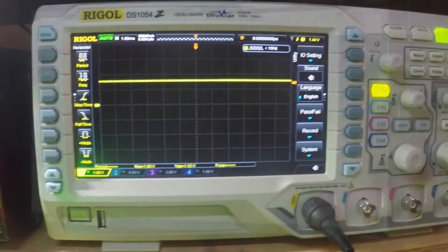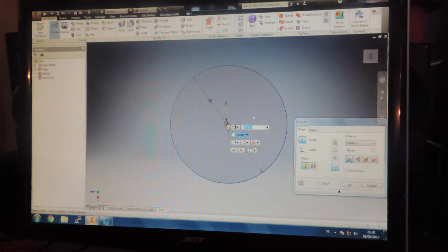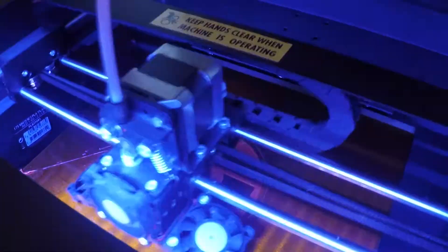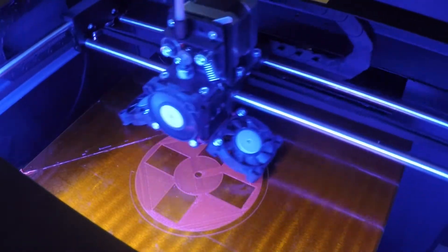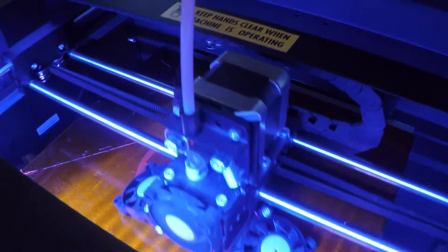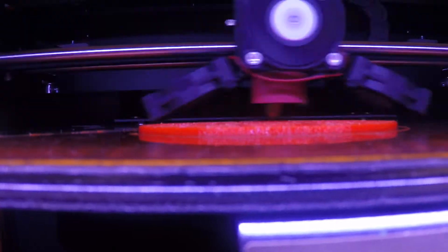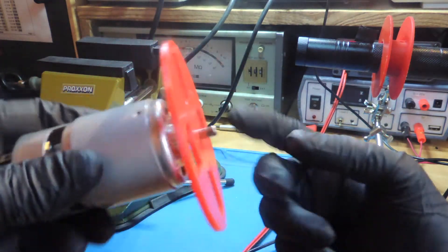In order to use this principle we have to design a device that you can hook up to a DC motor. This device should be able to block and allow the emission of light intermittently. I designed my device as a 3D printed part, but you can use any similar material like cardboard or plastic. And that's the result — I have got four gaps in my disc.